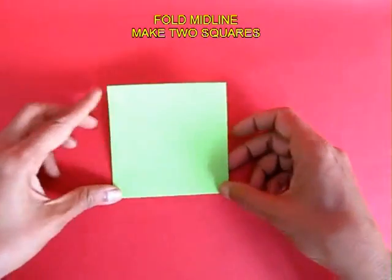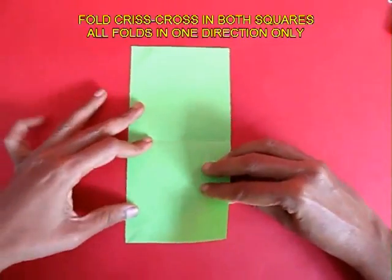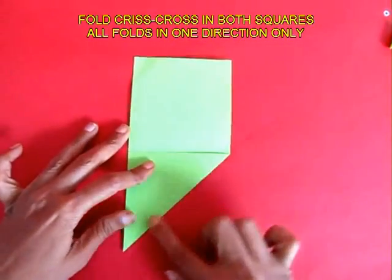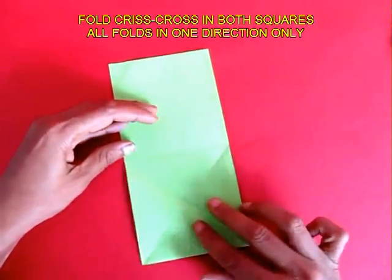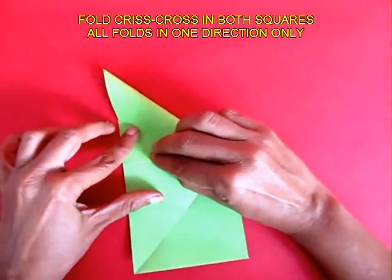First fold two equal squares in this rectangle and then fold criss-crosses. Ensure that all four criss-cross lines are all in the same direction.